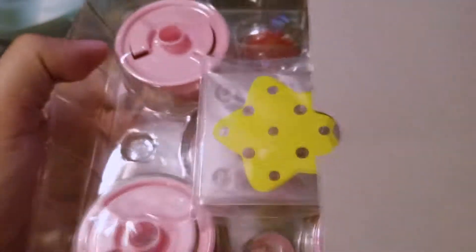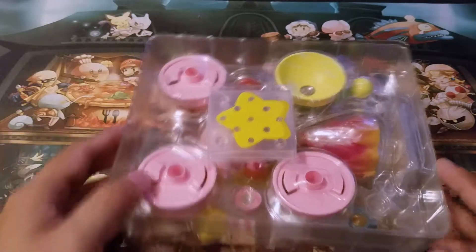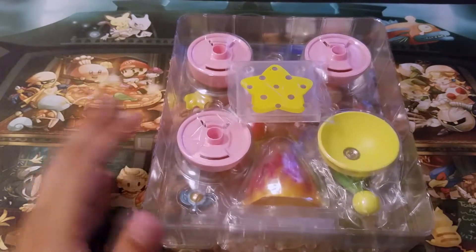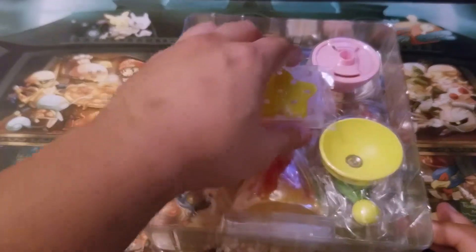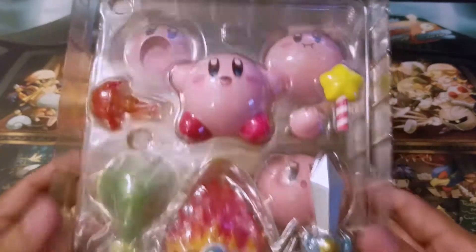I'm glad it's only a one-flap kind of opening. I don't know if you're one of those guys that likes to keep the figures in the box — I do that for some statues — but if it's a figure, I most likely like to open it. So, there he is. Kirby and all of his different types of heads.